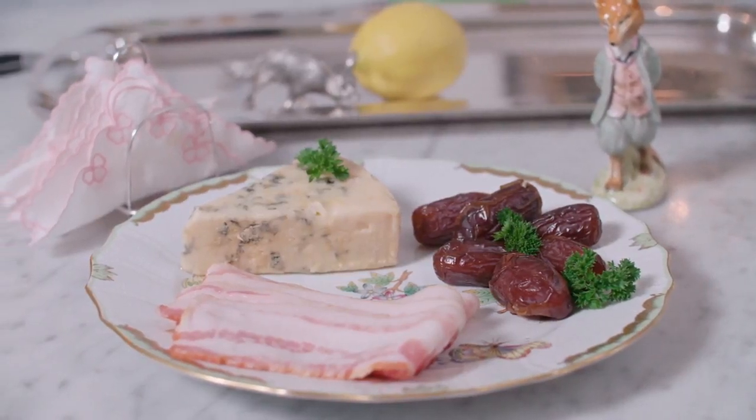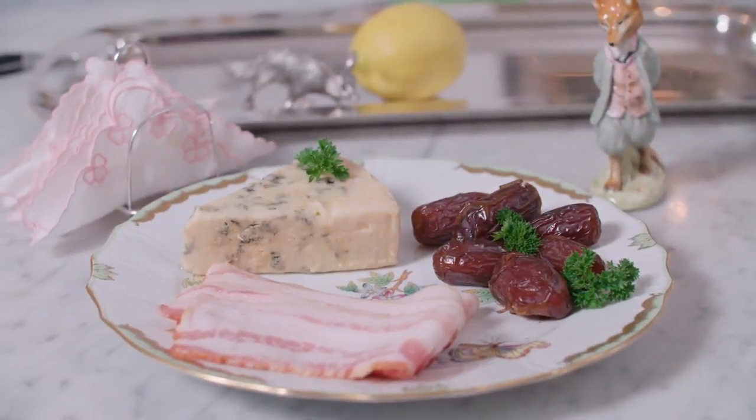Stilton cheese, medjool dates, and bacon if you wish. You don't have to have the bacon.